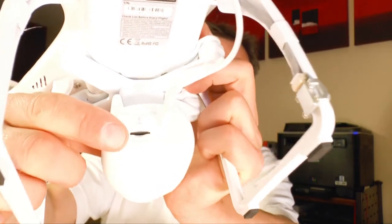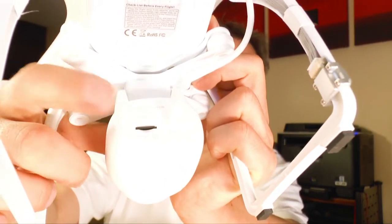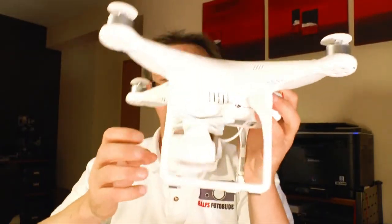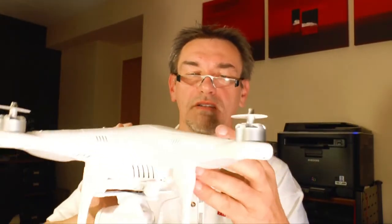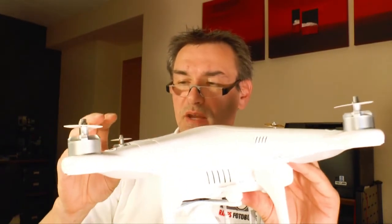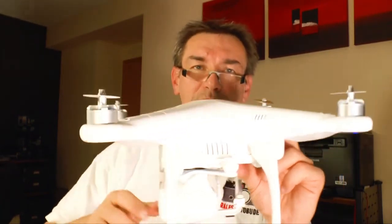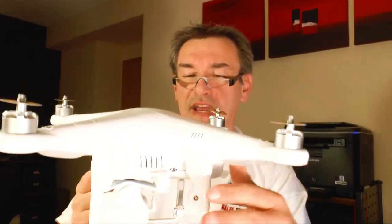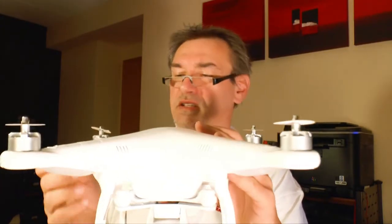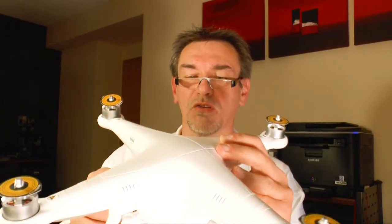On the camera there is a microSD card slot where you can insert microSD cards. You can record full HD videos at 30p and take pictures. It's a 12 or 14 megapixel camera — I'm not quite sure — but the resolution is high enough for pictures and they should have quite good quality.